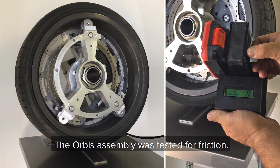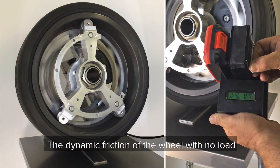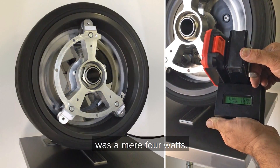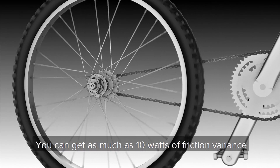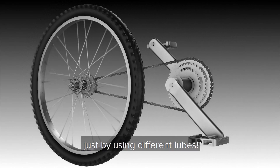The Orbis assembly was tested for friction. The dynamic friction of the wheel with no load was a mere four watts. To get an idea of just how little this is, you can get as much as 10 watts of friction variance with a bicycle wheel and chain just by using different lubes.